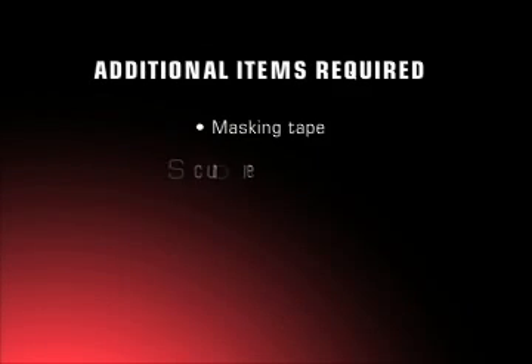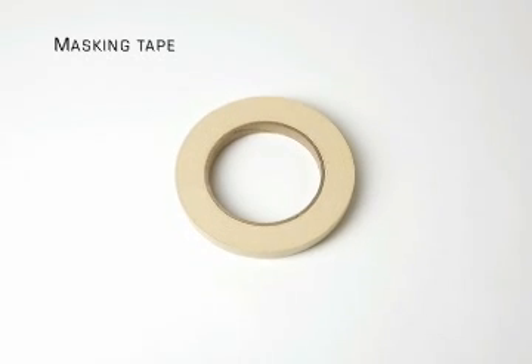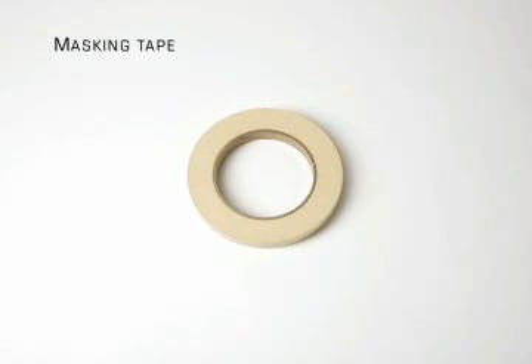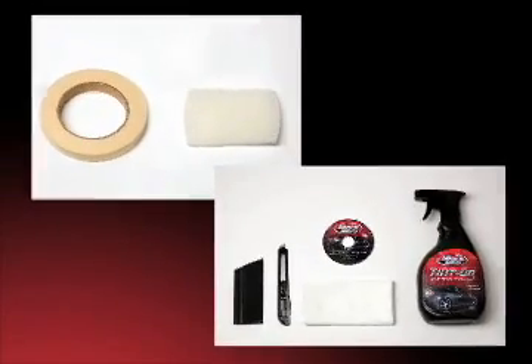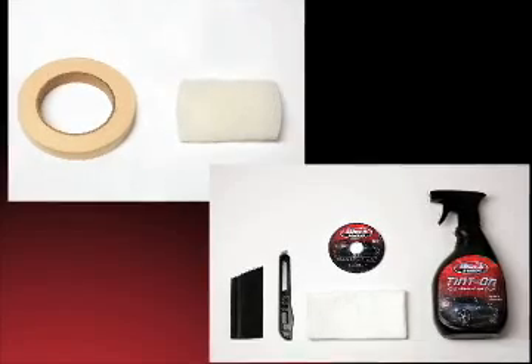You will also need two other items that are not included in your kit: a roll of masking tape to tape down the bristles surrounding your window frame, and a scrubber to help you remove any excess debris from the surface of your window. Now that we've got the right tools, let's install our rear window film.